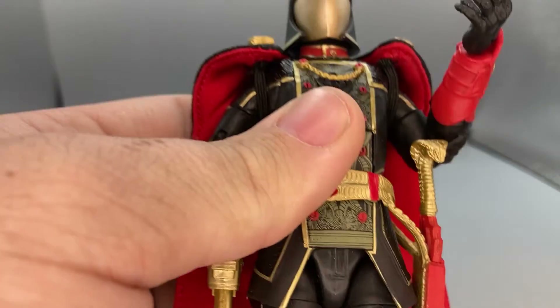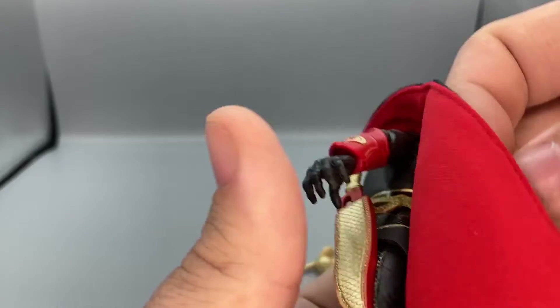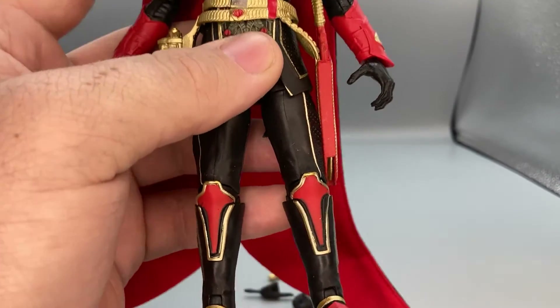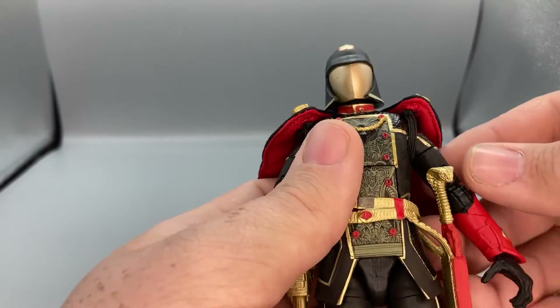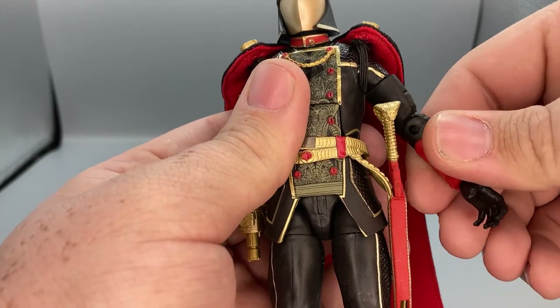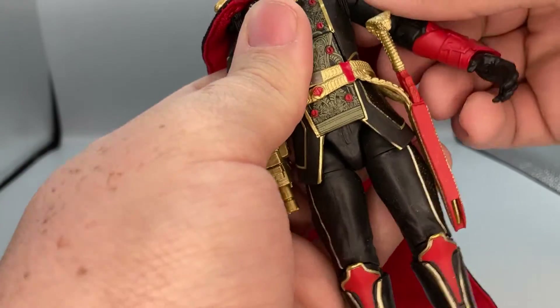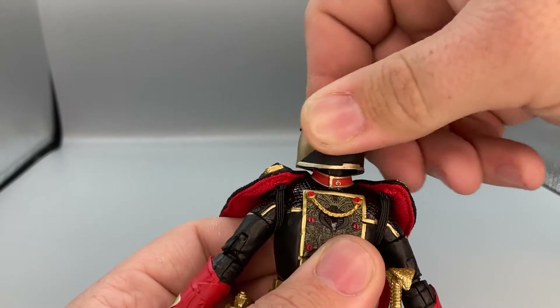Now we're going to get into the articulation of the figure. He's got a nice new trim design — the design you saw on the box is on the chest and on the back as well, even on the side of the boots, so he's got Cobra logos everywhere. The cape doesn't really interfere much with articulation, which is really nice. It has a scaly look on the black back — it's a fabric cape, one of the few fabric capes I actually like. His arms can move up and down, with a velcro strap, bicep swivel, double-joint elbows, wrist hinge up and down, and butterfly joints. The head can look up and down with some rotation all around.